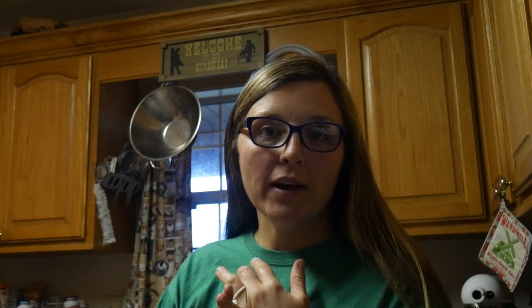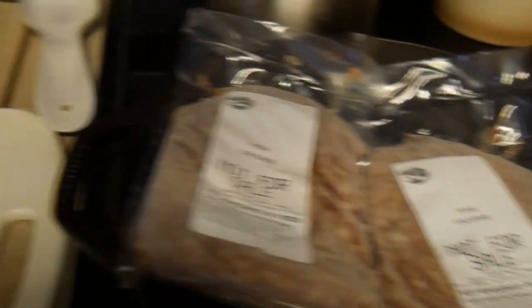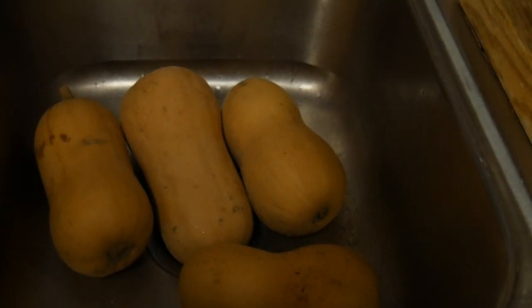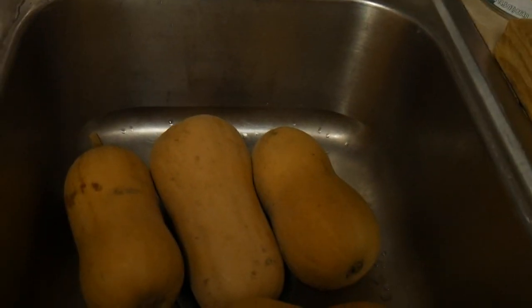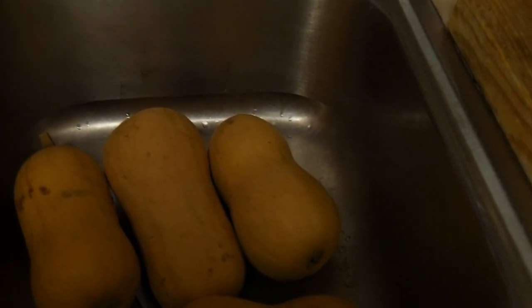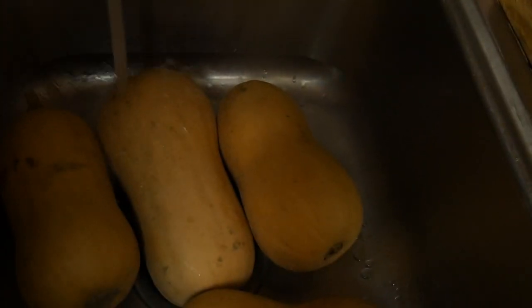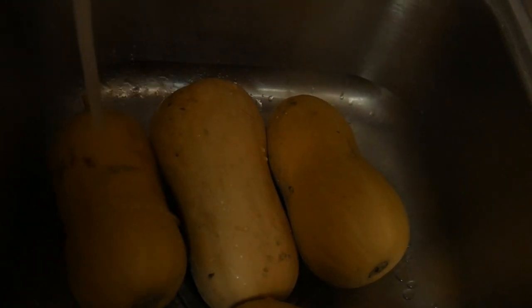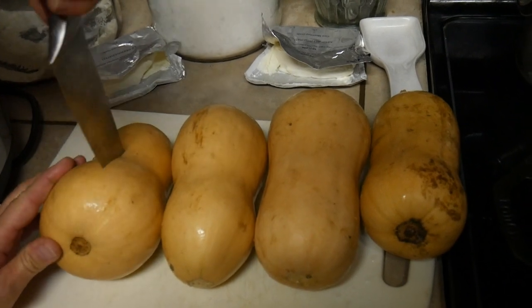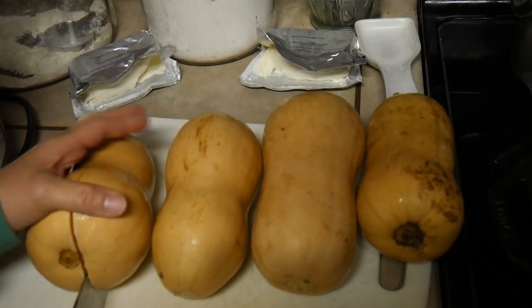So let me go through the ingredients. This is very simple: sausage — I'm using my sausage from our pigs — two blocks of cream cheese, and finally butternut squash that we grew in the garden. So let's get busy on this. First thing, I'm going to rinse these butternut squash off, just because I don't wash the dirt off after I harvest them. It seems like they keep better, so they've not been washed. I'm just going to rinse them a little bit.